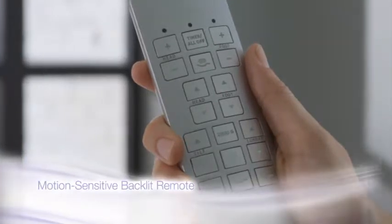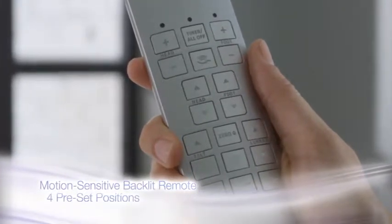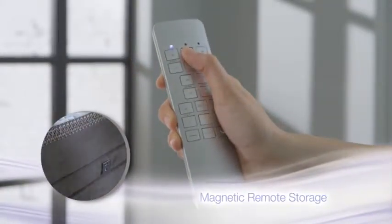Use the sleek, motion-sensitive backlit remote to enjoy four factory preset positions, and never lose your remote again with the convenient magnetic remote storage feature.